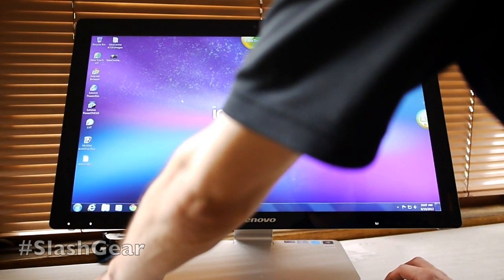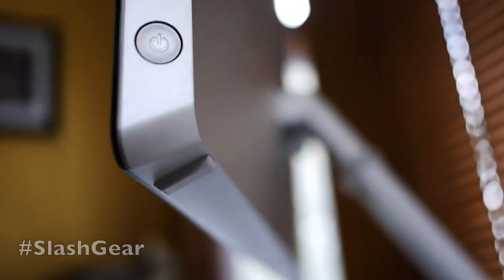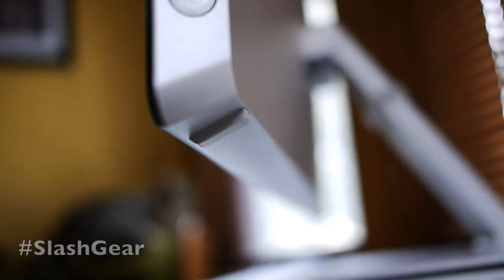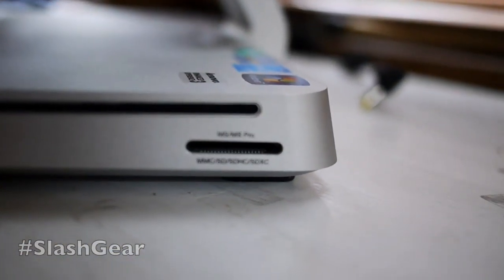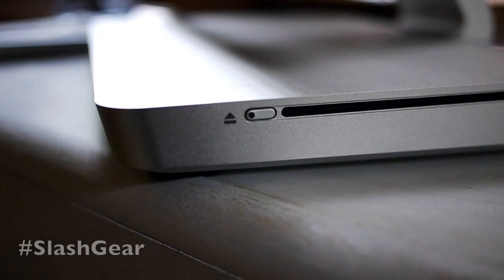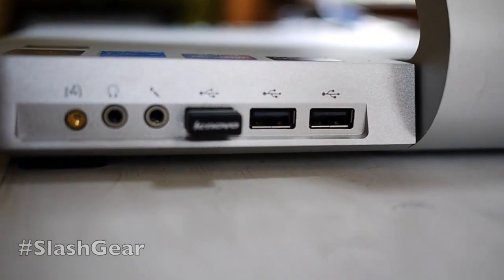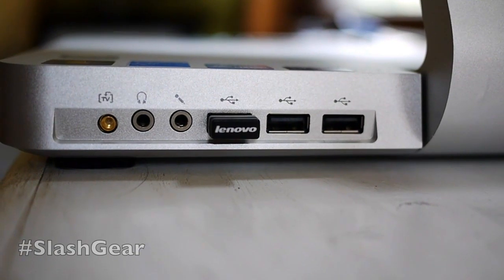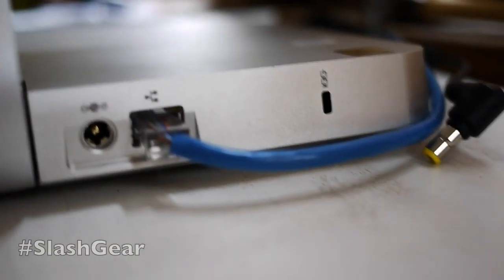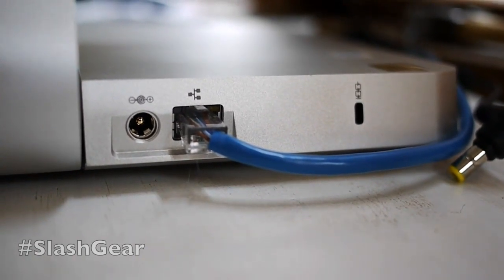Looking at the hardware: up on the right side you have a power button — it's simple with a contour for your finger. On the bottom there are bumpers. On the right you also have a DVD drive that's good for Blu-ray as well — you can burn and play whatever you want. You also have a memory card slot. On the back you've got a spot for a TV tuner, a headphone jack, a place for your microphone, three USB 2.0 ports, a Bluetooth dongle port, a place for power, Ethernet, and a lock.